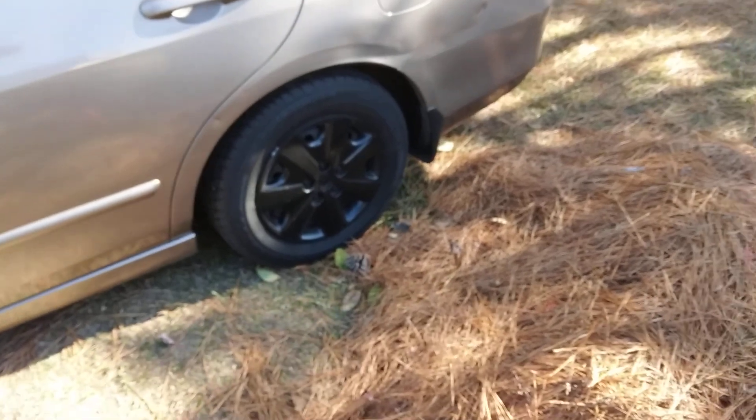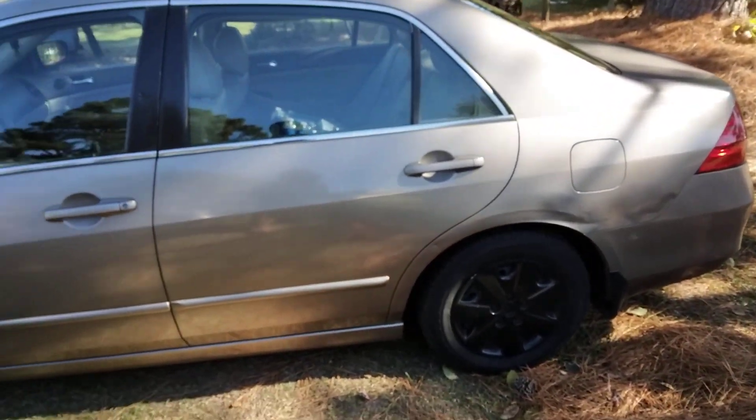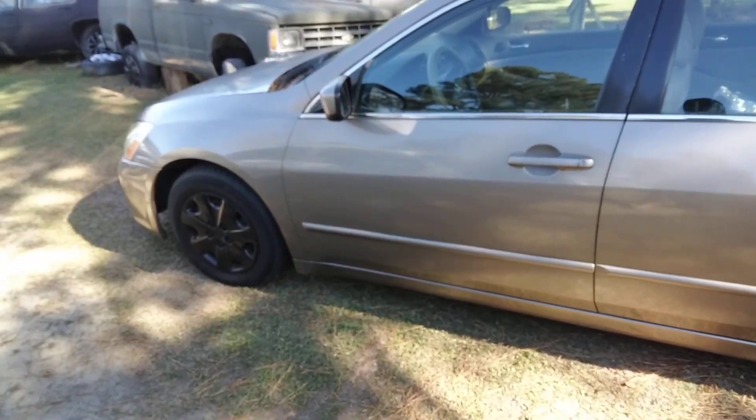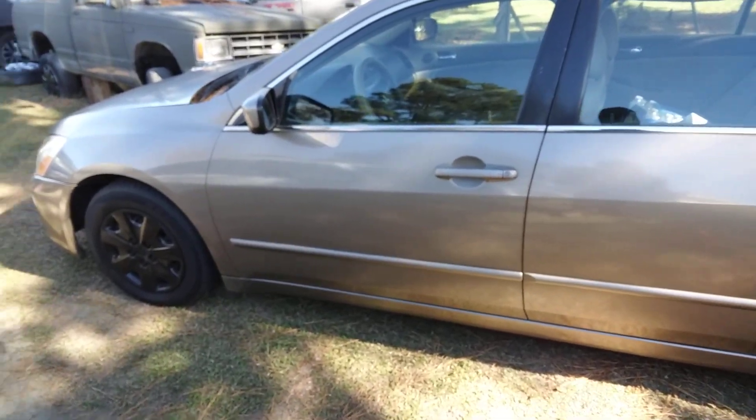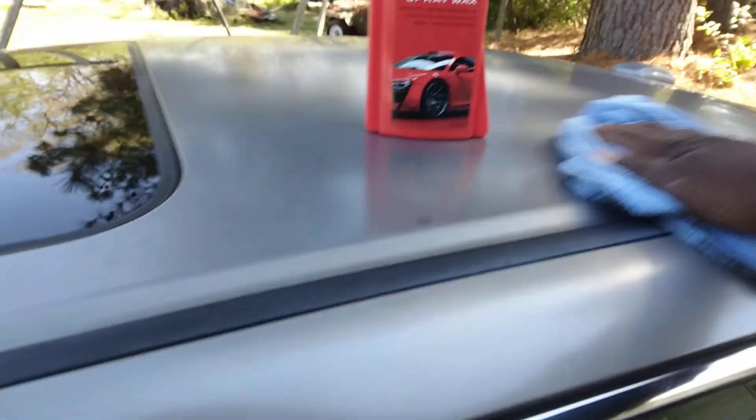Check that out. Very good product here. Y'all give it a try — simple spray on, wipe off. Mind you guys, it's a little windy here today.